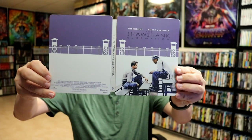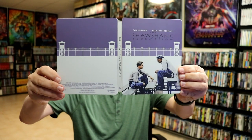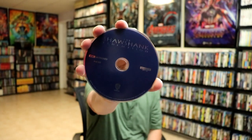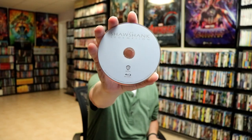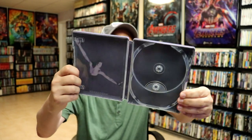When we open it up, the artwork does continue from front to back, which is nice — though I wish they would have put a little bit more on the back. On the inside we do have our digital code, our 4K disc with no disc art, and a Blu-ray disc with no disc art. We also have the inside artwork, which is nice.